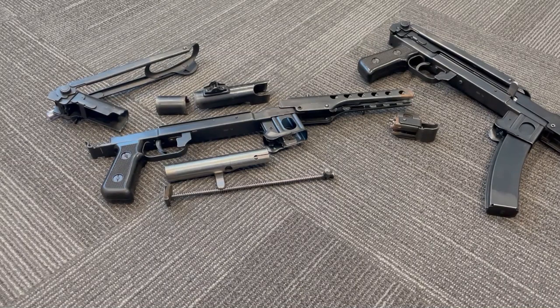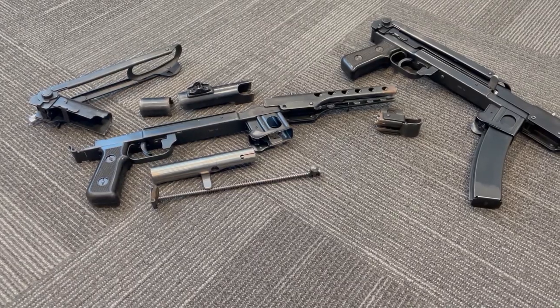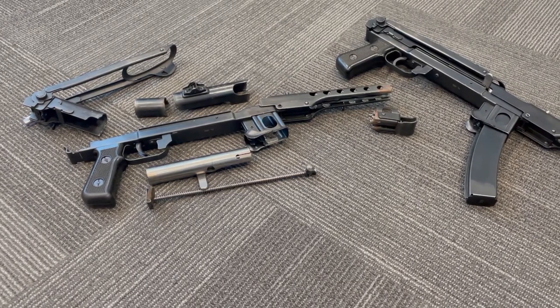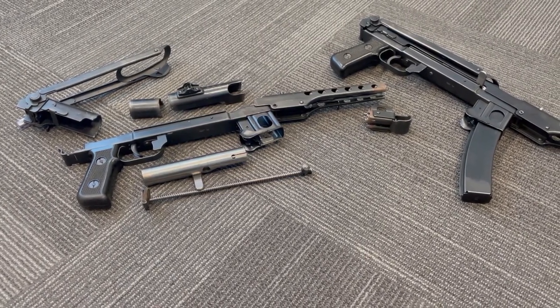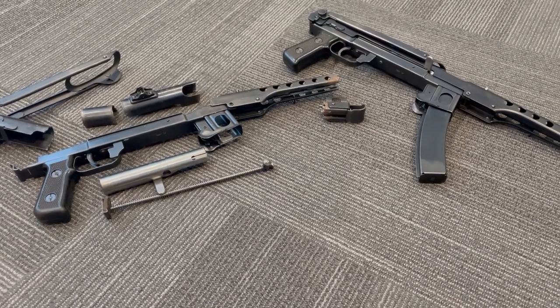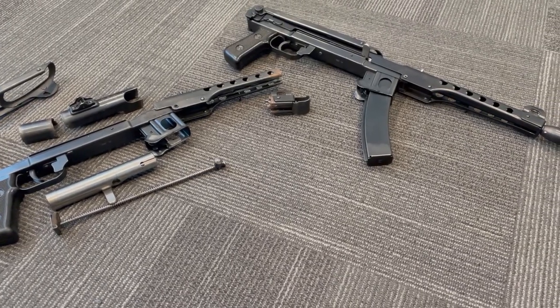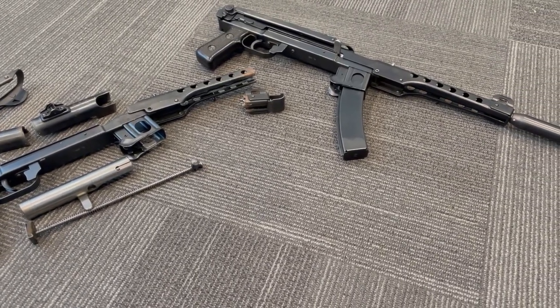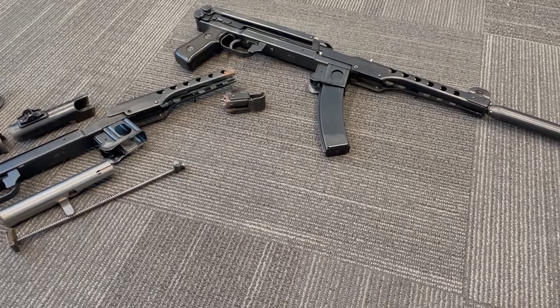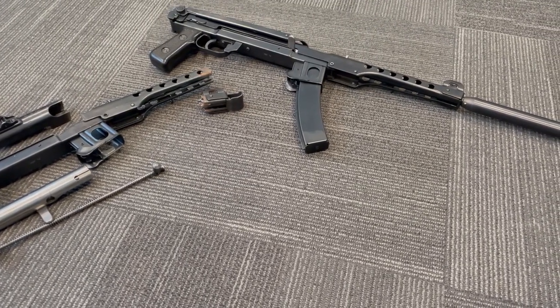I made a video to show you guys how I made my PPS-43 using all original pieces from a PPS-43 parts kit, as you can see there on the left, and convert it into a full re-welded, 100% legal, 16-inch length rifle, as you can see there on the right. Stay tuned, we'll talk about a few different parts about how I made this rifle happen.